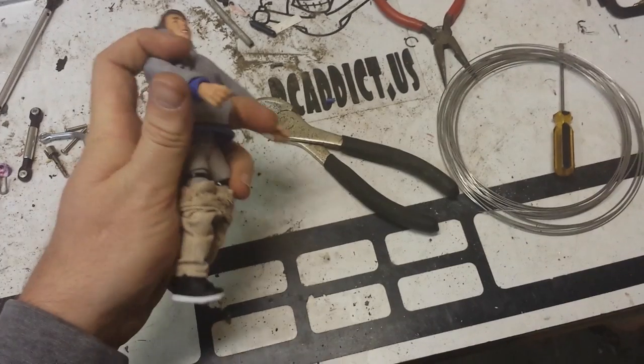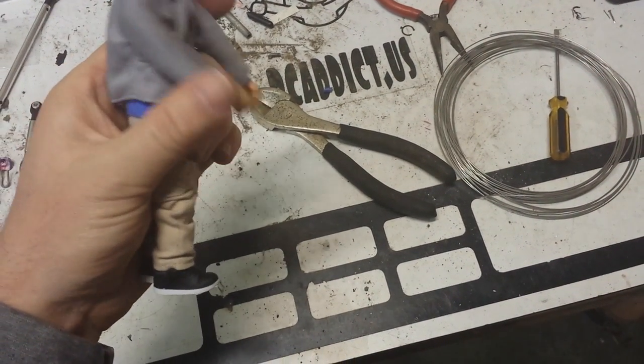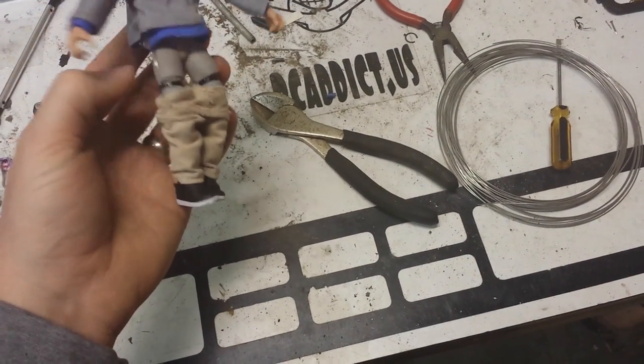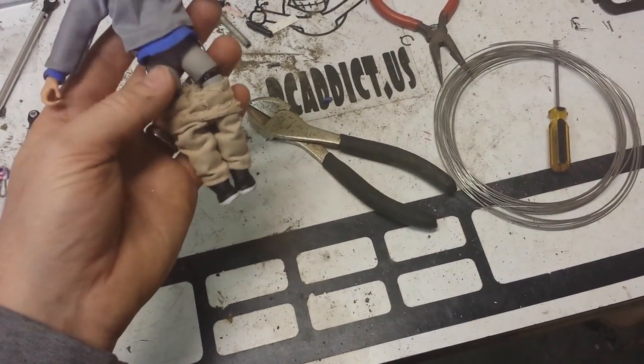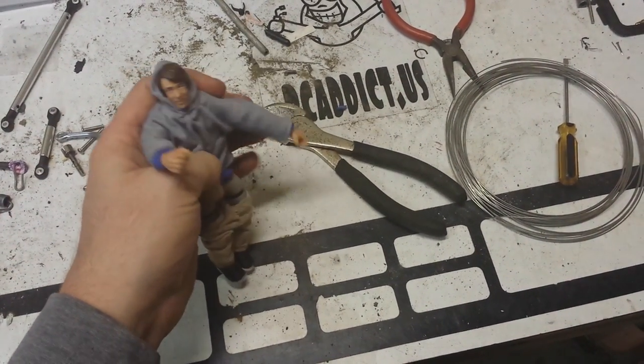I'm going to do the same thing to his arms so that I can bend his arms instead of them just hanging out here flopping around. He has joints but he's floppy, so by putting this metal up under him it kind of gives him braces and I can better position him where I want.